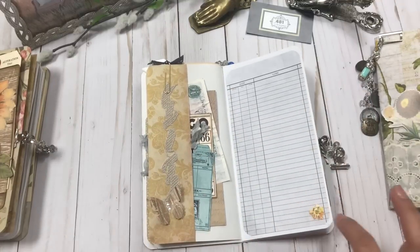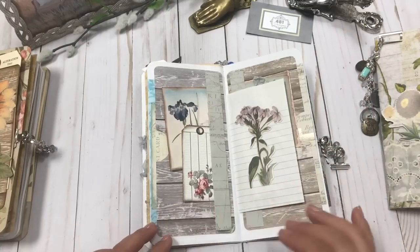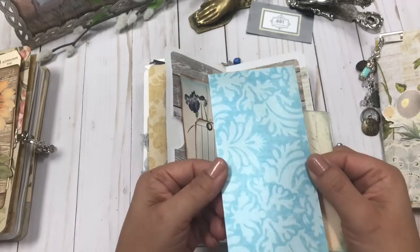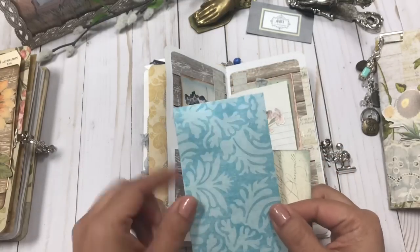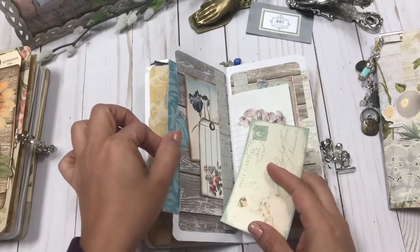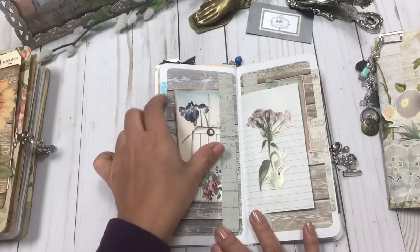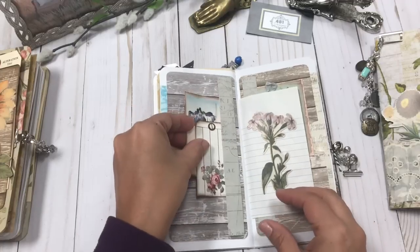Then you have scrapbook paper and a die cut with lines perfect for journaling. On this side I created a pocket and added this paper I love — it's got kind of a pearl finish to it. It's a nice little tag, then just another image from an Etsy shop and some more printed images. I created a belly band using some scrapbook paper where you could tuck stuff in.